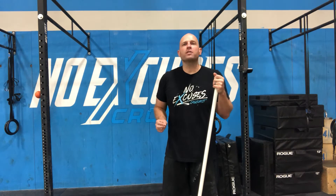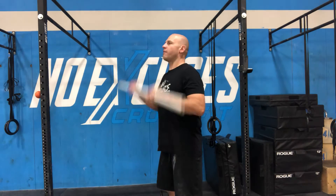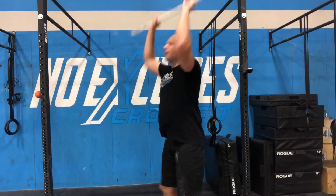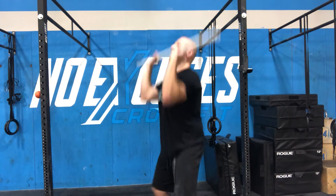Alright guys, so today we have the pausing push jerk. Here's what the pausing push jerk looks like. I've got my barbell here, I'm going to pause, and then I go into my jerk. I'm going to pause, and then I go into my jerk.